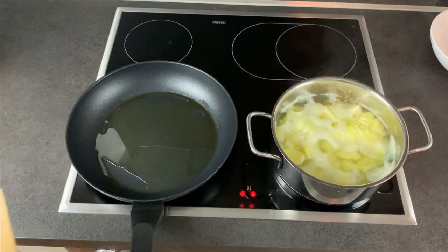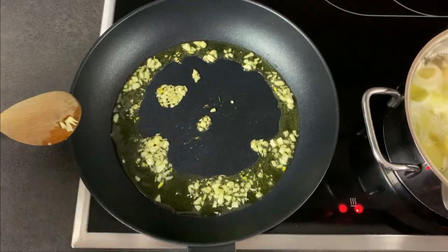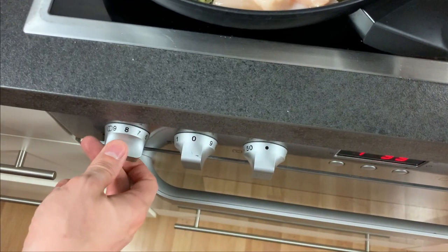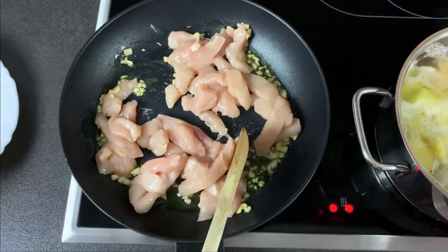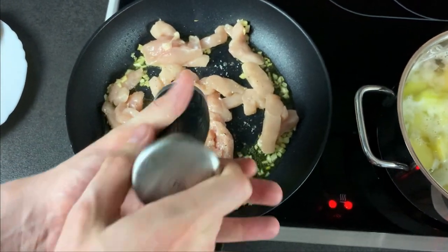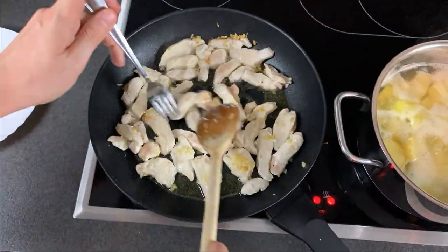In the next step, sear the garlic in olive oil. Now add the shredded chicken and some salt and pepper. Let it cook at medium heat. Take care that you let it cook until it's well done, unless you want to get sick from salmonella.